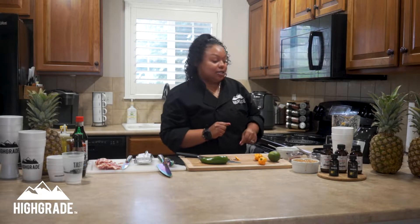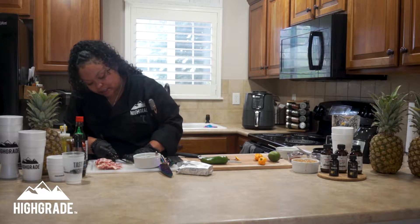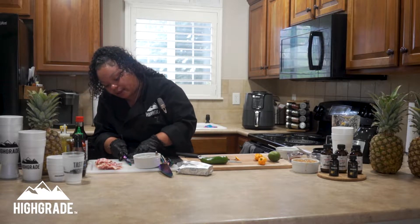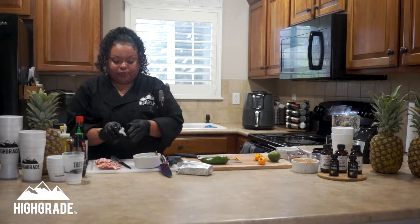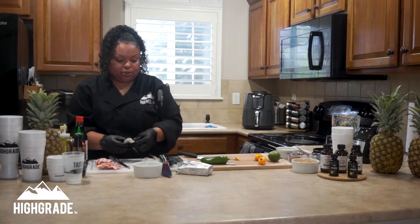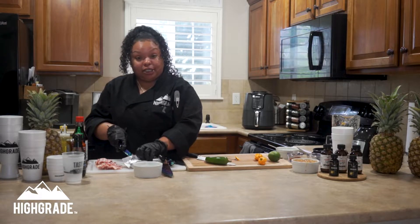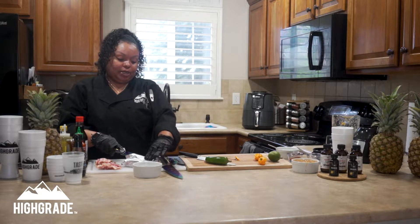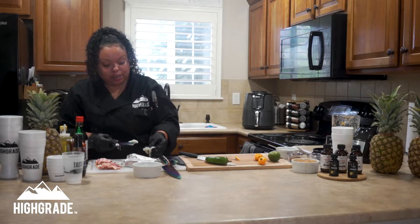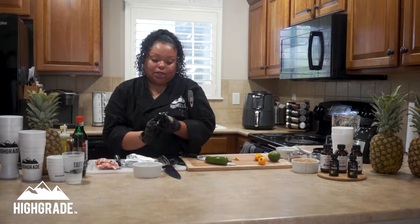Now we're going to go ahead and start our jalapeño popper shrimp. We're going to slide our knife along the back of the shrimp, not all the way through, just enough to open it up and lay flat. We're going to cut a piece of cream cheese to put in the center. Now that we have our shrimp butterflied, we're going to put a little sliver of cream cheese right there, dabbed in the middle.